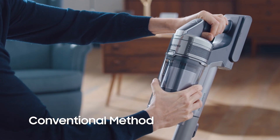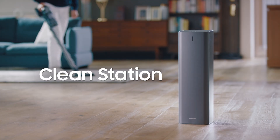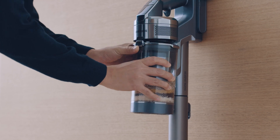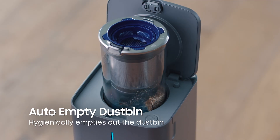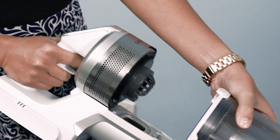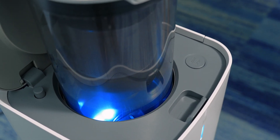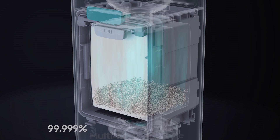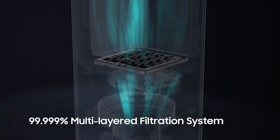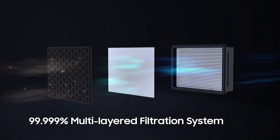Now let's talk about the Clean Station. There's no need to disassemble the parts and get your hands dirty or scatter dust particles back in the air. With the Clean Station, disposing of dust has never been this safe and easy. It has an auto-empty dust bin which conveniently and hygienically empties out the canister — just simply detach and place the dust bin on top of the Clean Station. Inside is an anti-dust-emitting structure and a five-layered filtration system which capture up to 99% of dust and allergens, and prevent ultra-fine dust from scattering back into the air.